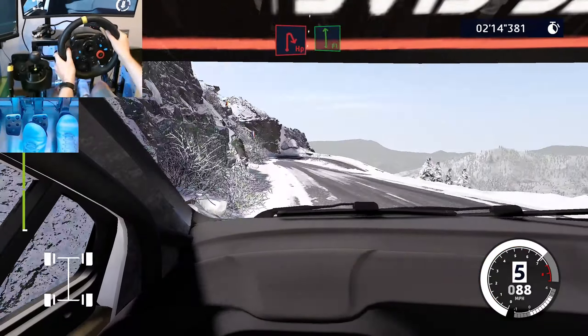Left 4, 100. Right 5, long, tightens, 4. 30. Caution, hairpin left.